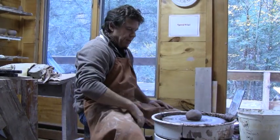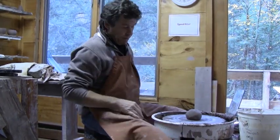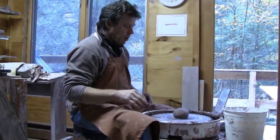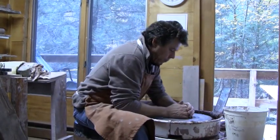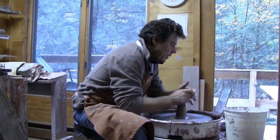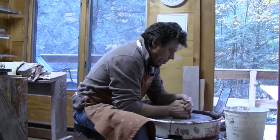A bottle form. This is good practice to move on from the cylinder to this closed-in form. I'm basically going to go through the motions of making the cylinder to start with.